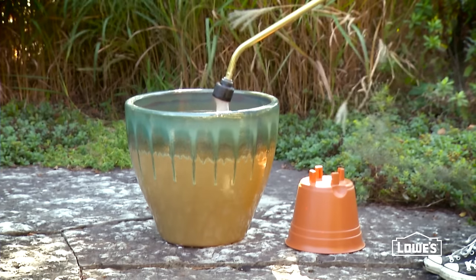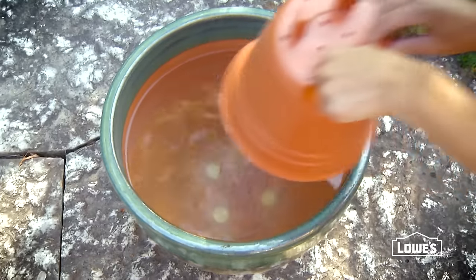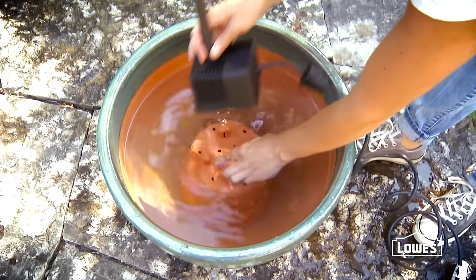Place the large ceramic pot where the fountain will sit and fill it with water — it will be hard to move once it's filled. Then turn a 7 or 8 inch tall plastic pot upside down and rest it on the bottom of the large ceramic pot. Set the pump on top of the overturned plastic pot.